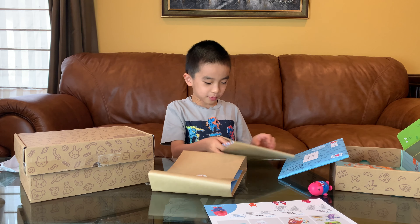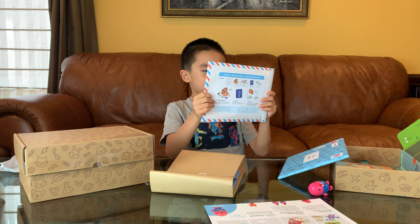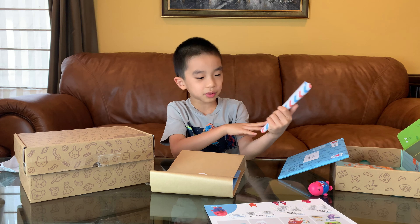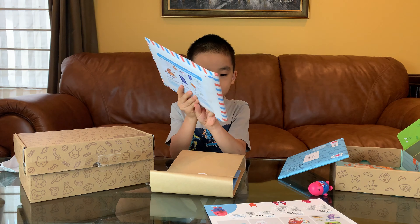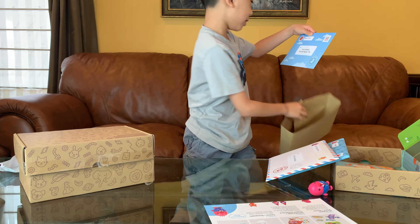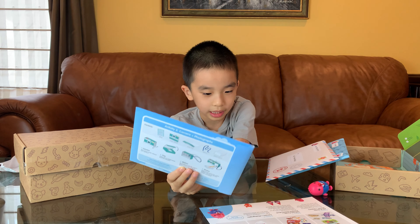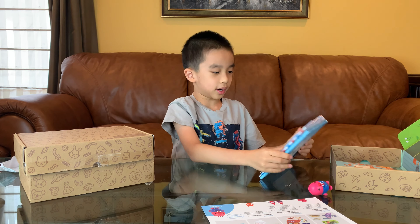These are very well packaged. This one is the one that I'm going to be demonstrating — the suitcase puzzle and passport activity. And the last one is a camera and photographs. And that is all from this box.